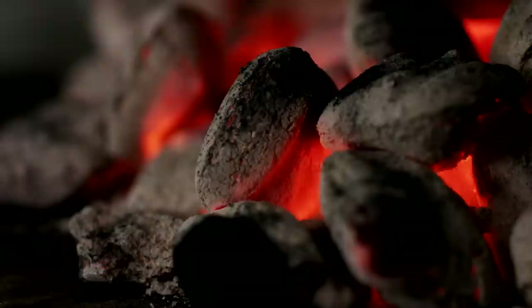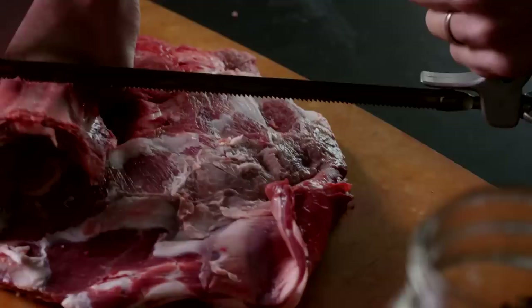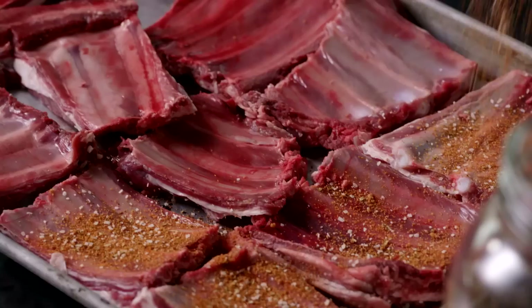Venison ribs are tricky. A lot of guys don't like to mess with them — they are fatty, and once you get most of that stuff off there's not that much meat there. What I like to do with ribs is leave them bone-in with as much meat on them as possible, and cut them with a saw, parting them out so I have pieces with three or four rib bones in each.